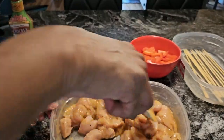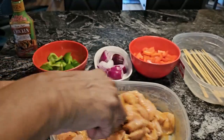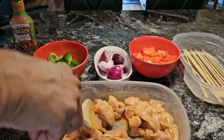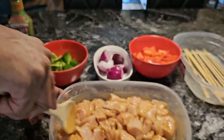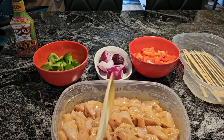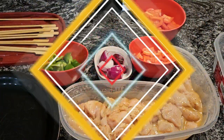Now what I'm going to do is put this in the refrigerator and let this marinate for about 30 minutes — maybe 30, 35. It all depends, I'll look at it and see. But it smells delicious, guys. When I come back, we're going to put our shish kebabs together. See you then.